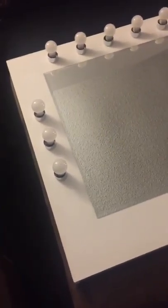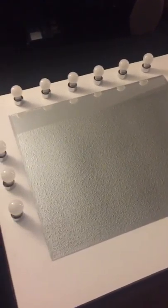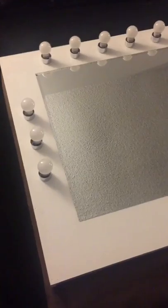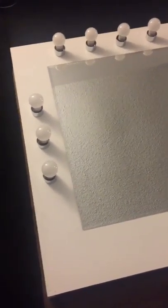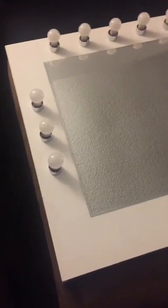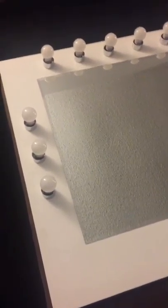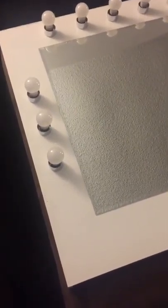Here's the finished vanity mirror. The mirror size is 36 by 30 inches tall. The board behind it is a 4x4 sheet of ACX plywood — one side is A grade, one side is C grade. We put the A grade facing up, which is the better finished side, and sanded it down. You could use MDF or anything at least half inch thick.